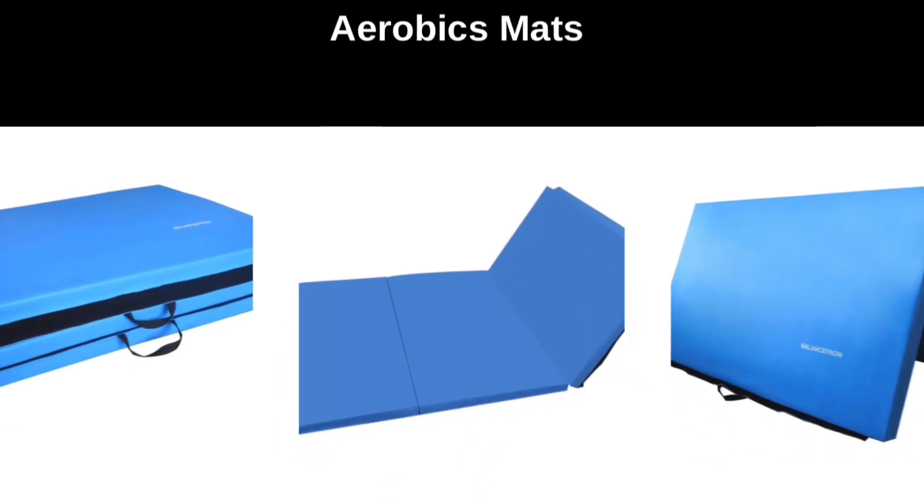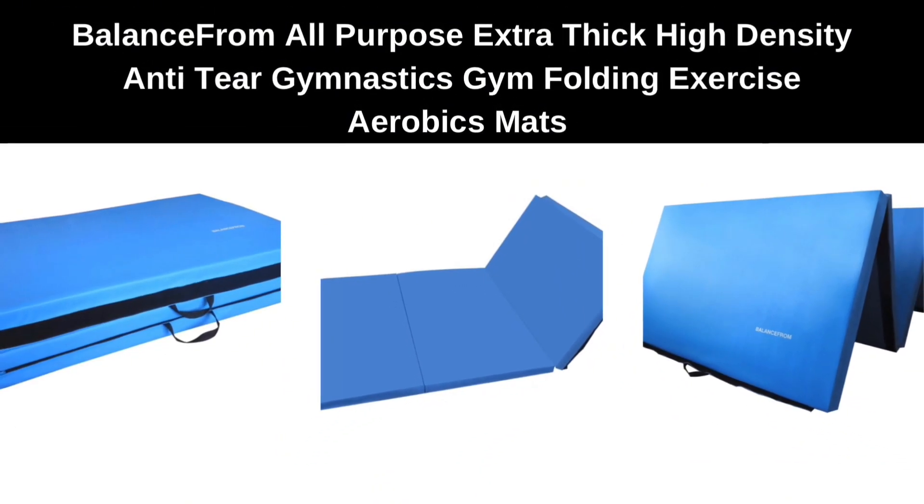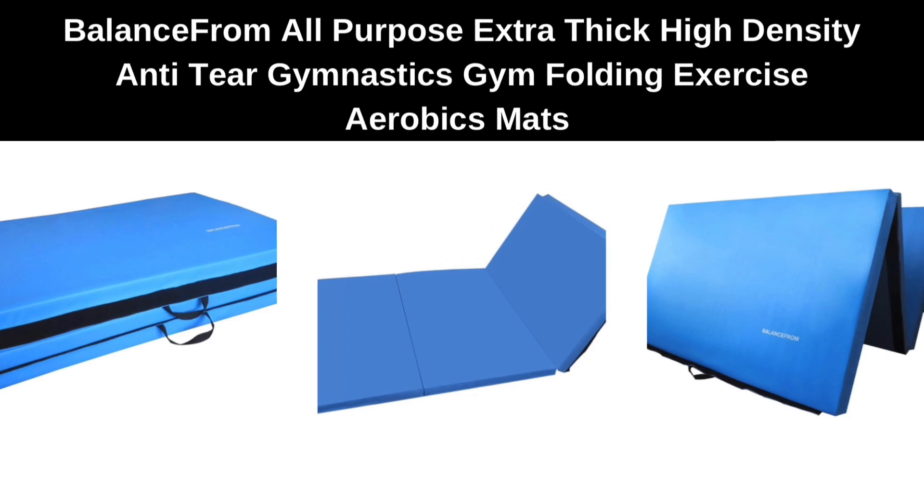Number 4. BalanceFrom All-Purpose Extra Thick, High Density Anti-Tear Gymnastics Gym Folding Exercise Aerobics Mats.